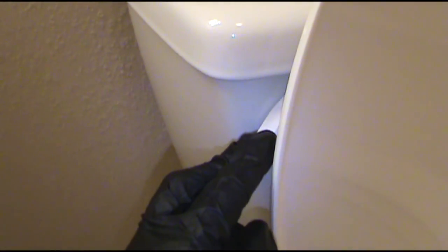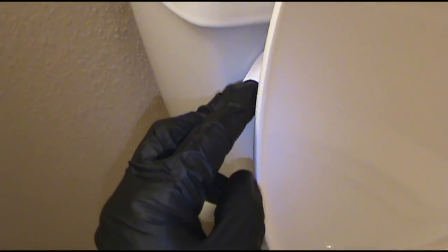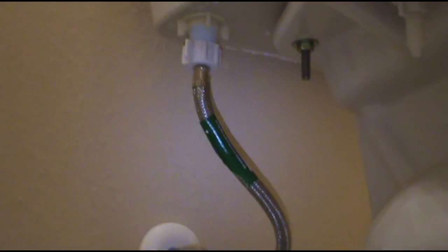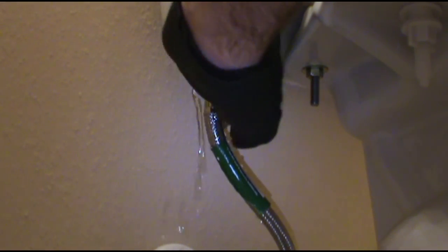Get as much water out of the tank. Just give it a flush. Got a bucket and towel down to catch the water.